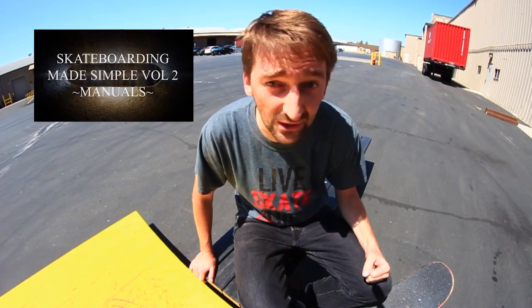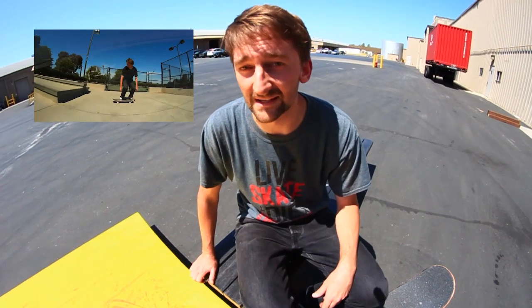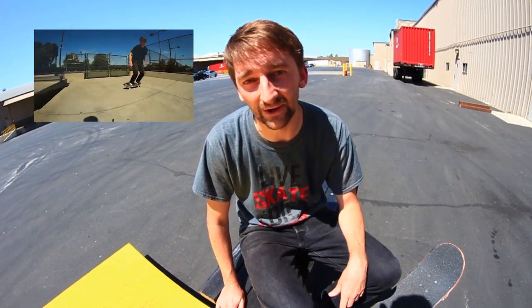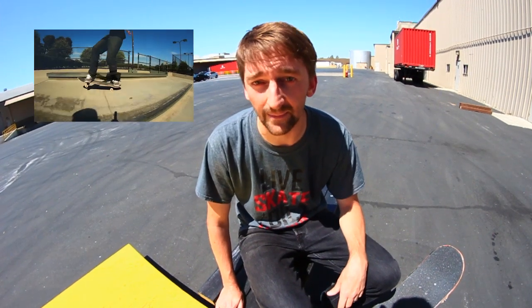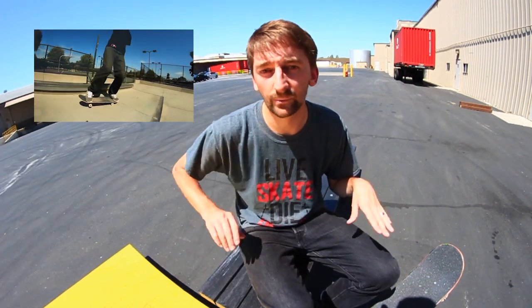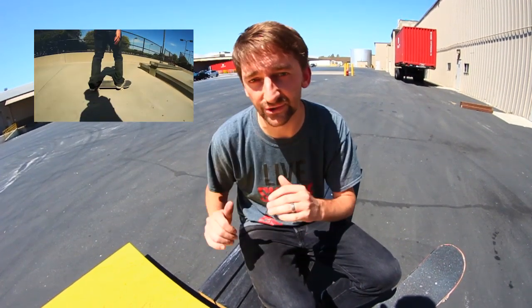The big reason I'm making this video is to announce that Skateboarding Made Simple Volume 2 is available on iTunes as an iBook for the very first time. Definitely check out Skateboarding Made Simple Volume 2 — it's available at BrailleSkateboarding.com as a digital download and also on iTunes as an iBook for the first time ever. It has every single chapter of the video broken down with text instruction for each trick.